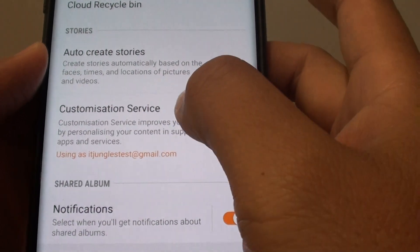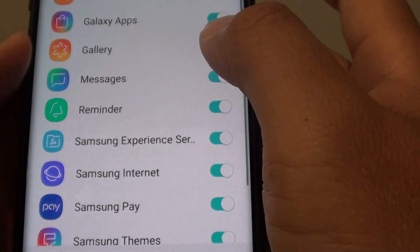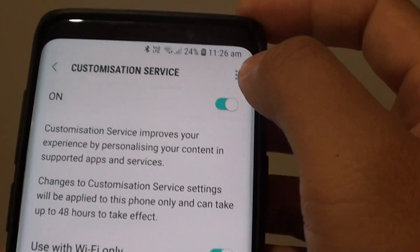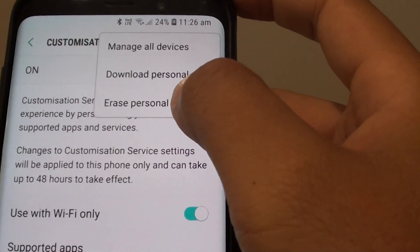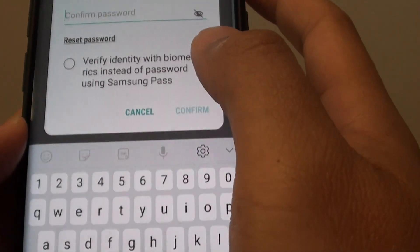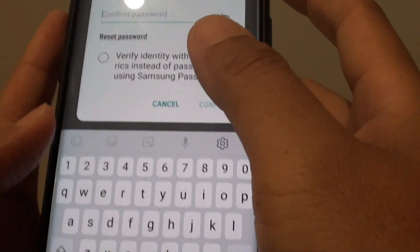Tap on customization service, then tap the menu key and tap on erase personal data. Tap on erase now — we need to enter the password to erase it, so I'll enter my password.